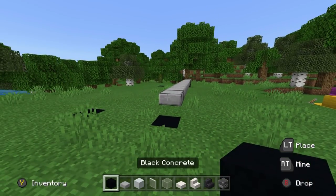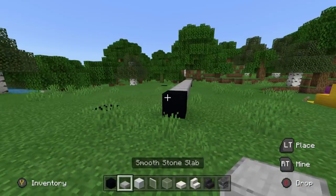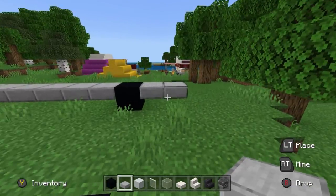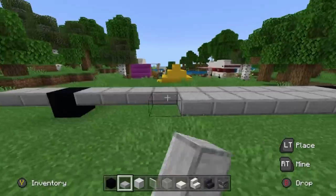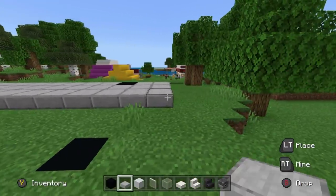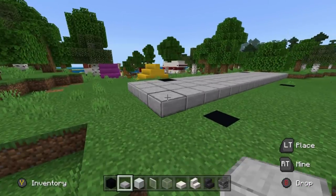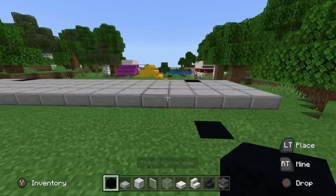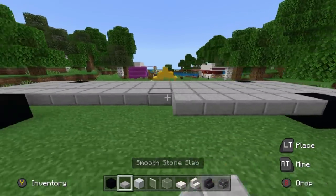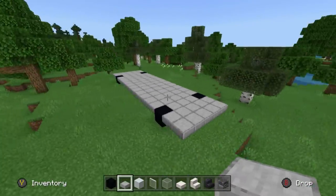Place a black concrete behind that, with two smooth stone slabs behind that. Then on the inside of the base of the RV, add three rows of smooth stone extending across. Place black concretes opposite where we placed the original black concretes, and join them all together using smooth stone slabs. The end result should look like this.